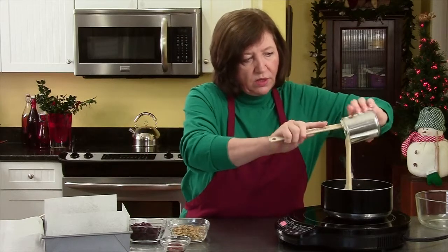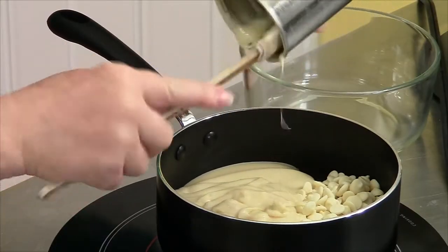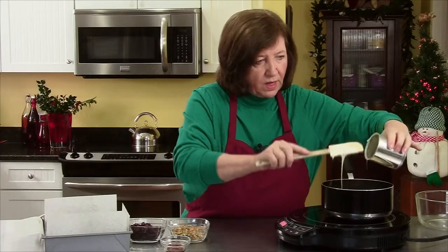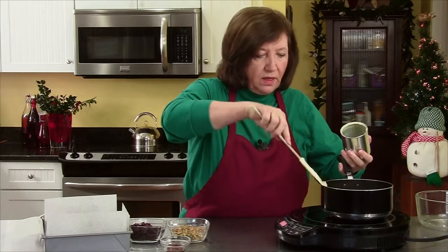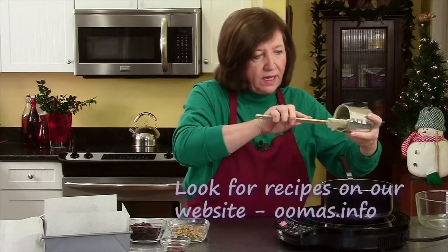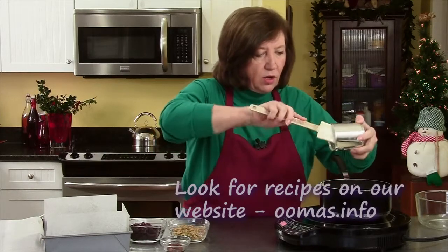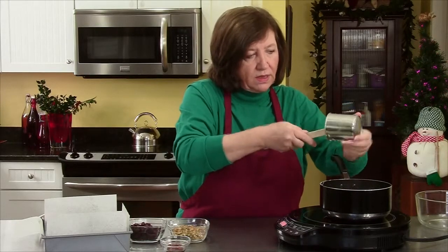All we're looking to do here is to melt the white chocolate into the milk and just make a nice creamy mixture. That's going to take a few minutes for the white chocolate to melt. You don't want to melt white chocolate over very high heat — I like doing it over a rather medium heat. It takes a little bit longer, but if you do it too fast you'll end up with a scorched mess.